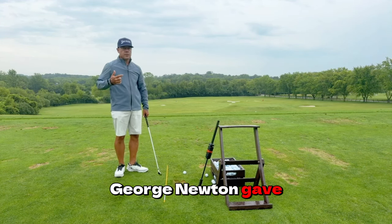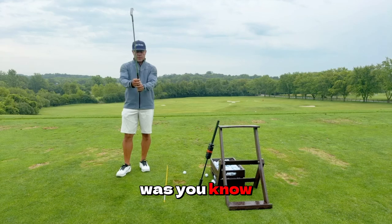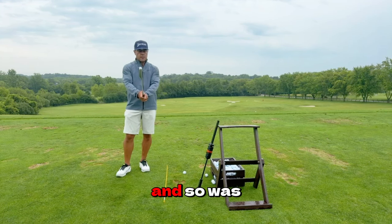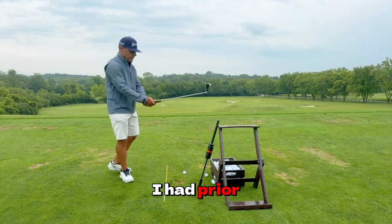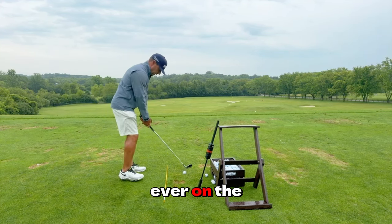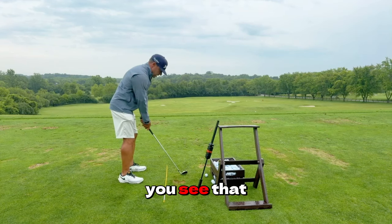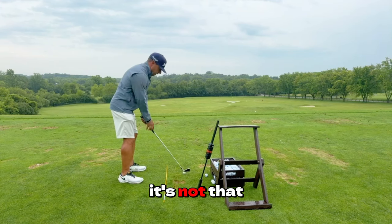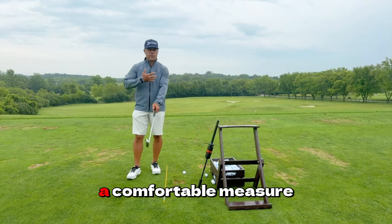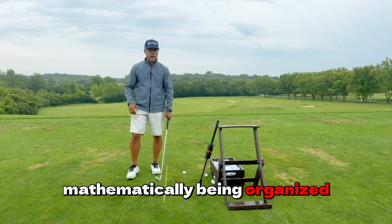The first lesson George Knudsen gave me when I was nine was to check my grip. My dad was pretty diligent about that. The club is never, ever on the ground, guys. I never put it on the ground. That part of earth could fall away. The club is always just at a comfortable measure so I have a better chance of mathematically being organized.